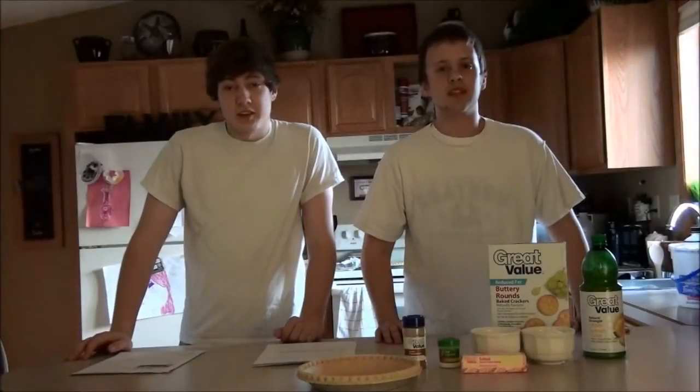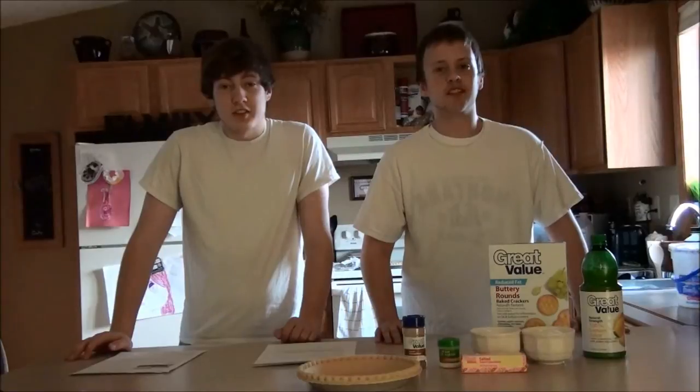Hi, I'm Michael. And I'm Tyler Kramer. And this is Cooking During the Great Depression.